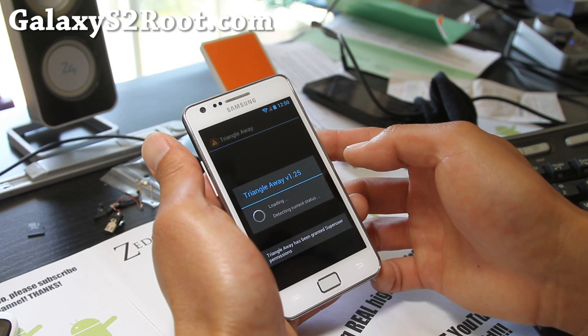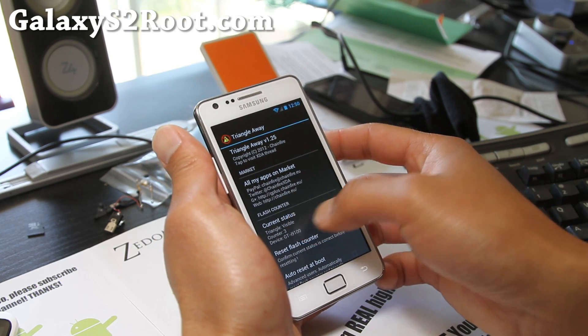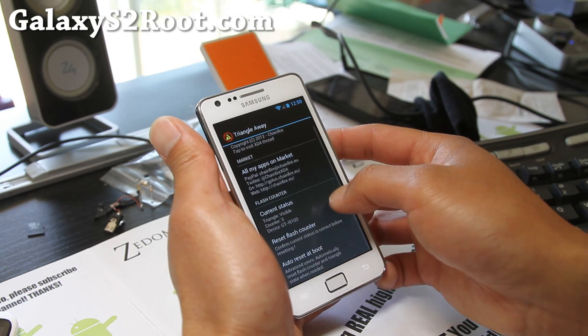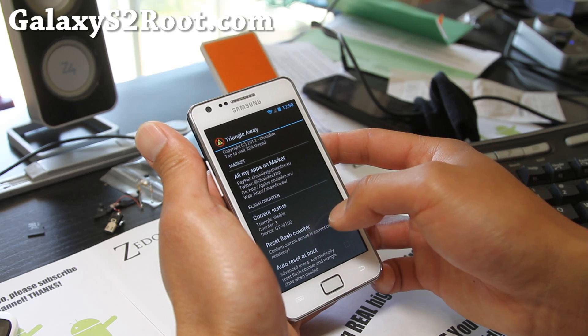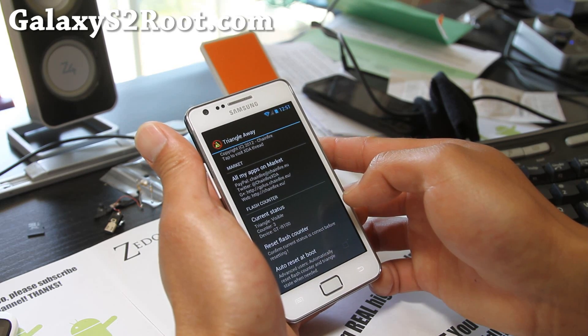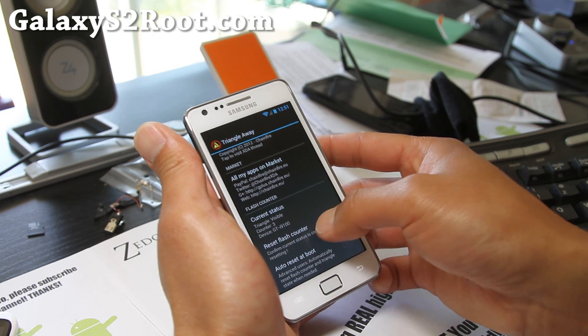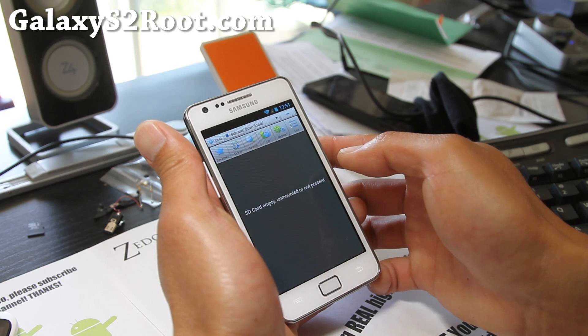So you do need root to use this. It shows you the current status. Let's reset flash counter. And also you can set it to auto-reset at boot — that's kind of cool. Let me try that. Continue.